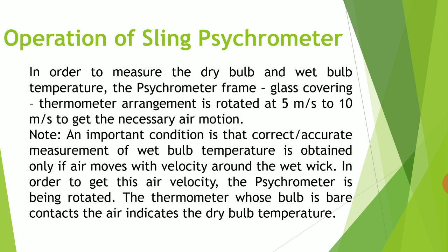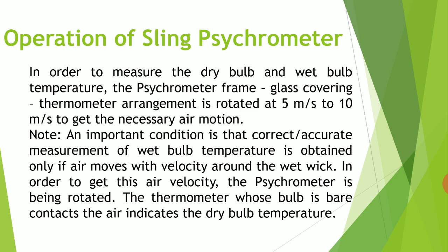In order to get the required air velocity, the psychrometer is rotated. The thermometer whose bulb is bare contacts the air and indicates the dry bulb temperature. At the same time, the thermometer whose bulb is covered with the wet wick comes in contact with the air, and as air passes over the wet wick, the moisture in the wick starts evaporating and a cooling effect is produced at the bulb. The temperature indicated by this thermometer is the wet bulb temperature, which will naturally be lesser than the dry bulb temperature.